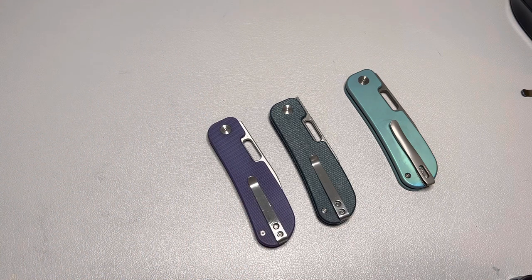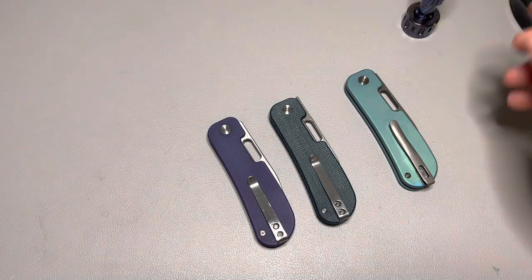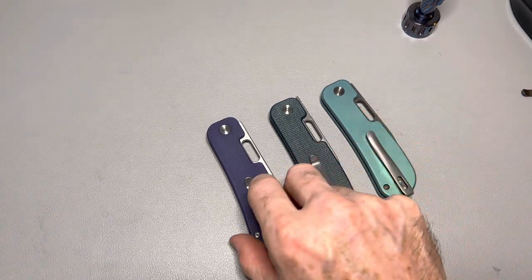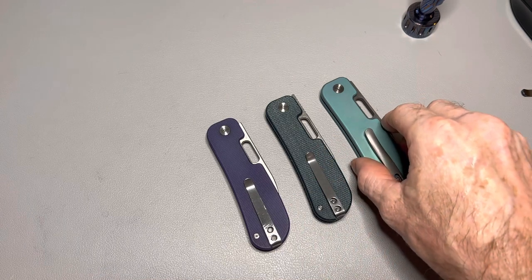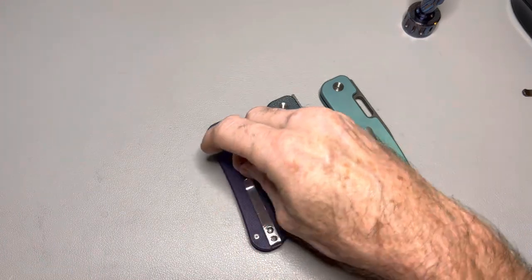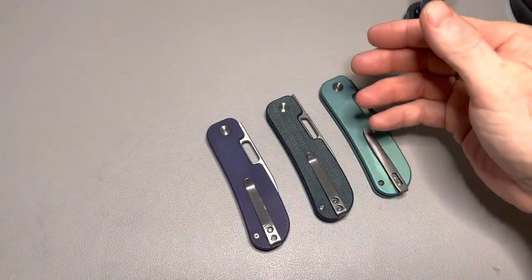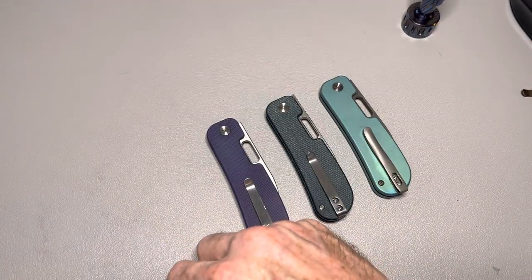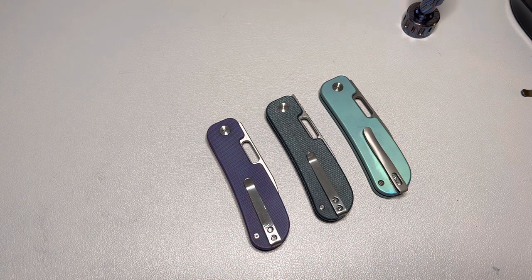Alright guys, this is just a quick FYI video. I posted that link in the chat and my apologies if you ordered the bearings and they show up and don't fit. They're probably not going to fit, unless they just happened to put the wrong size bearings in Jason's ziplock baggie - which is possible. Mine should be delivered tomorrow or the next day, so I'll let you know when they come in. Thank you guys so much for watching and I'll see you on the next one.